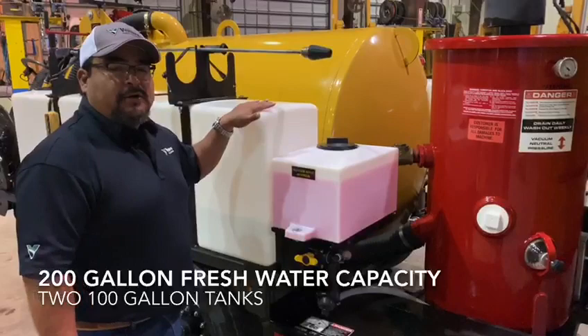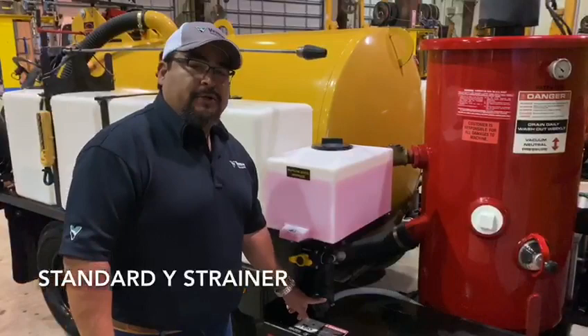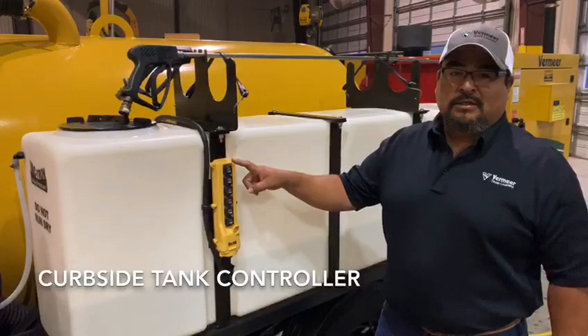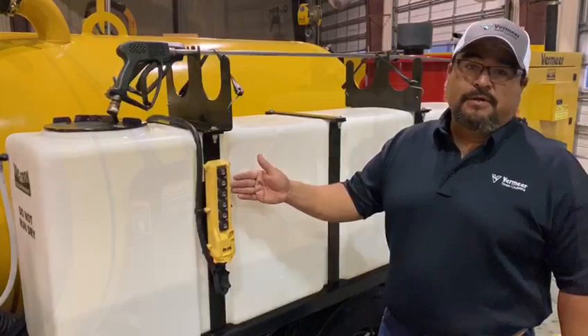This machine is standard 200 gallons total, with 100 gallon tanks on each side that runs through this Y strainer. It helps keep any rock and debris out of your water pump. Here we have the control to open and close the door, raise and lower the tank. Curbside operation keeps you off the road.